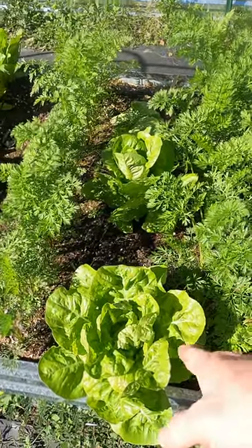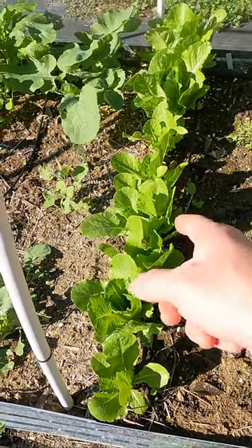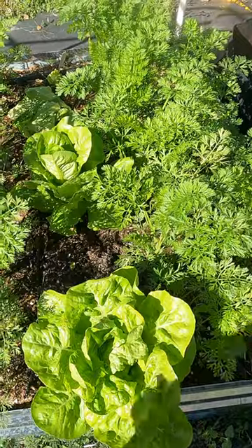In the past week I've been harvesting these heads of lettuce — this is a romaine type, same with these. These are a little smaller right now but they'll get much larger. These are a full-size romaine, and this one is called a dwarf romaine, so they're a little smaller. This is full size.